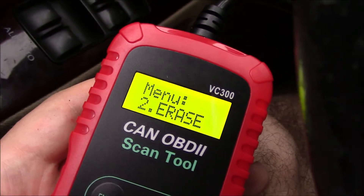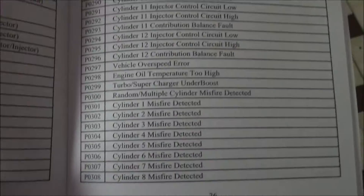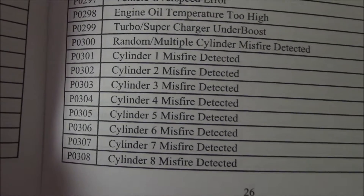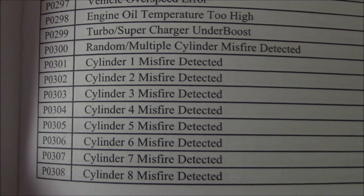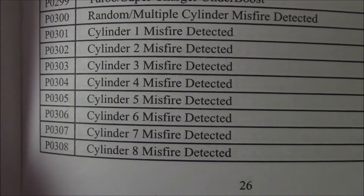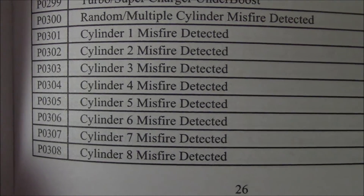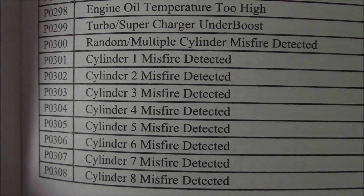You have to check that code to see what it is — it's in the manual. So in the manual, code number P0305 is cylinder 5 misfire detected. This has to be repaired right away — a misfire can lead to engine damage.